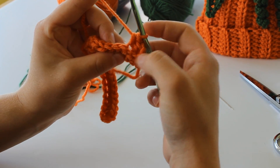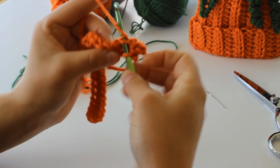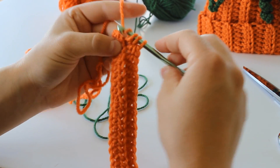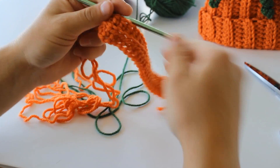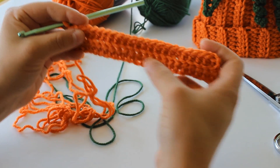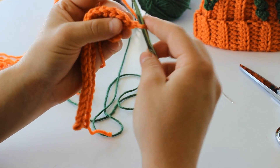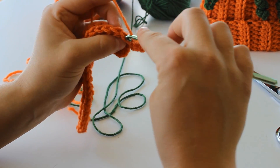I don't know if you can see that — the front loop is still there, and you're just going to insert your hook like that to half double crochet. You're going to do that all the way to the end. And as you can see, because we just took the back loop, we still have this nice front loop ribbing. You're going to chain 2 and turn your work, and do the back loop on this row as well.